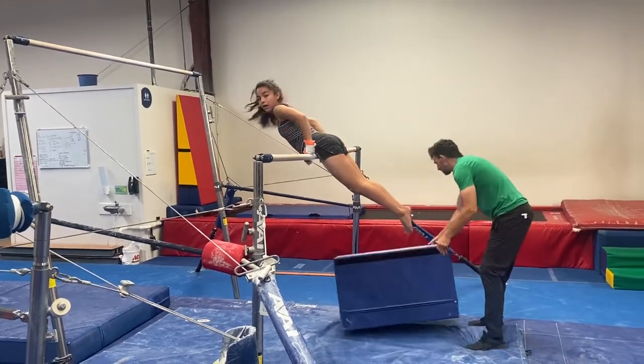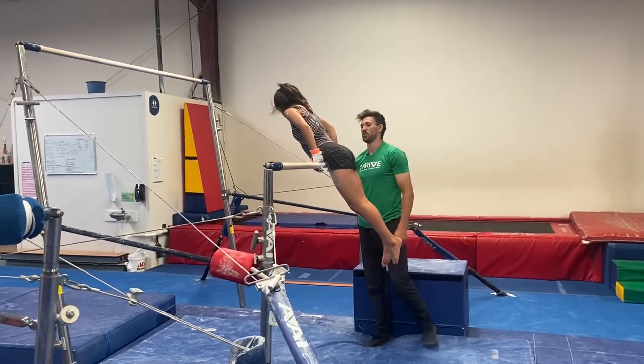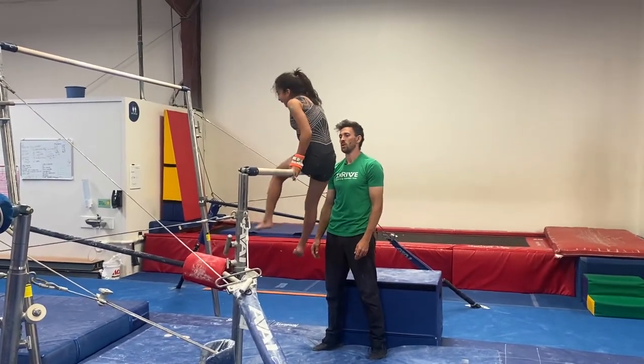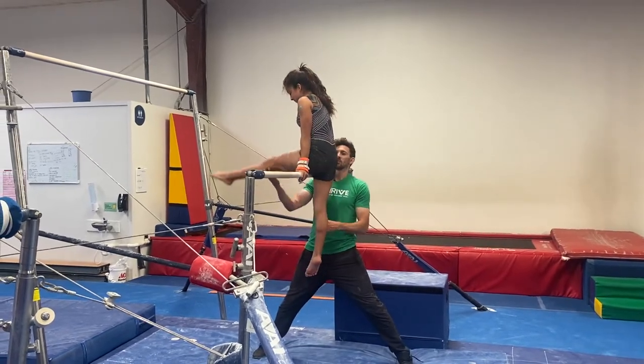Stride circle. You're gonna finish the whole thing through — you're gonna make your arms really strong. Stride circle — put one leg through the bar. Stride circle spot: I'm focused on the legs.